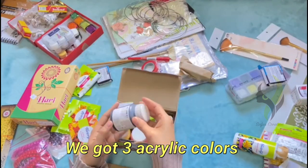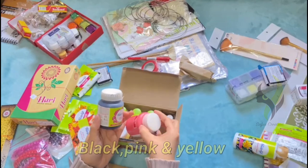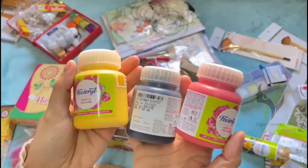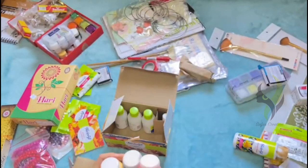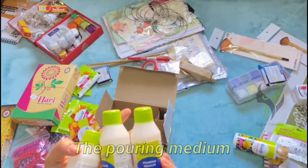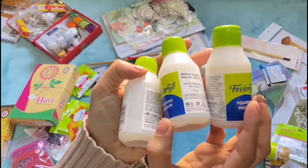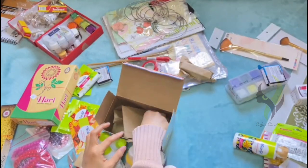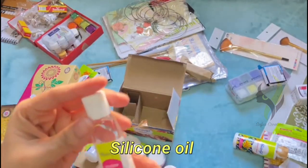We got three acrylic colors in the kit: black, pink, and yellow. Then we have the pouring medium, and lastly we have the silicone oil.